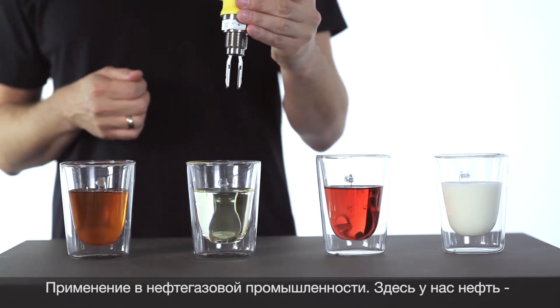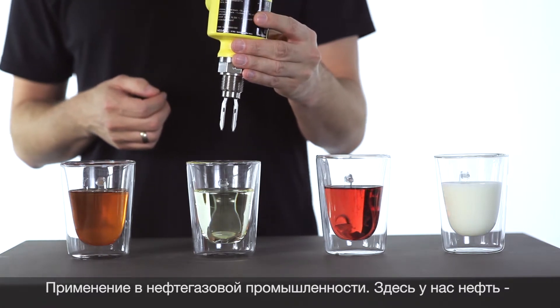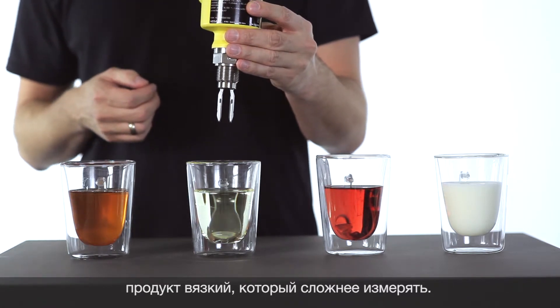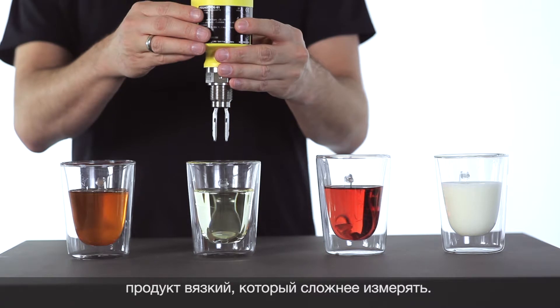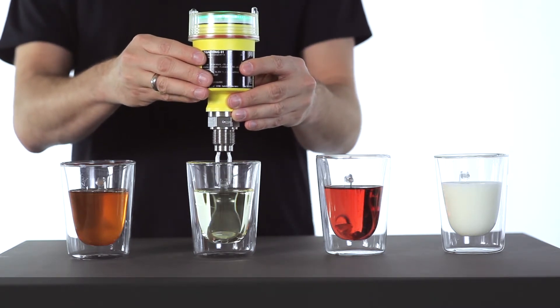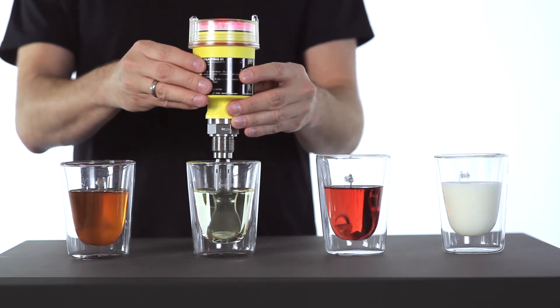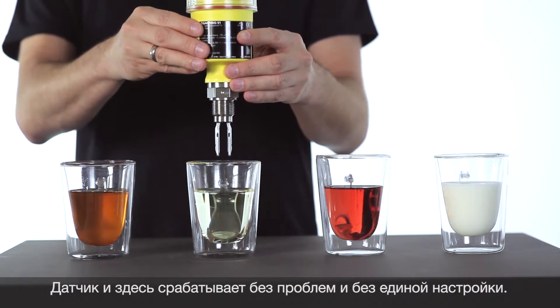The next application is from the oil and gas industry. Here we have an oil with a high viscosity, which is typically not that easy to detect. Let's see how it works — also here, perfectly.